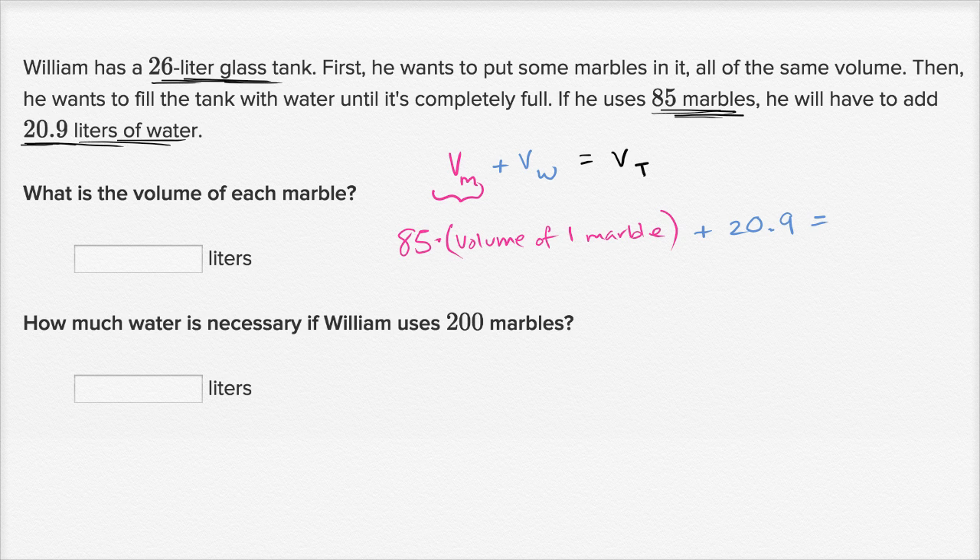That is going to be equal to the volume of the entire tank — it's a 26-liter glass tank, so it's going to be equal to 26. The whole thing going on here is he wants to fill up the whole tank: he puts some marbles in that have some volume, and then whatever's left, he fills with water. So these two volumes combined have to add up to the volume of the entire tank.